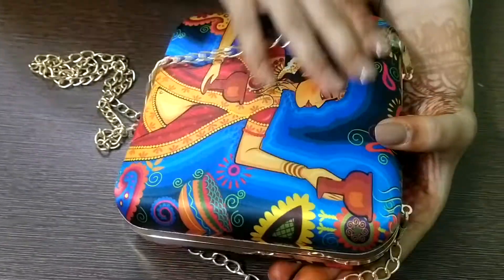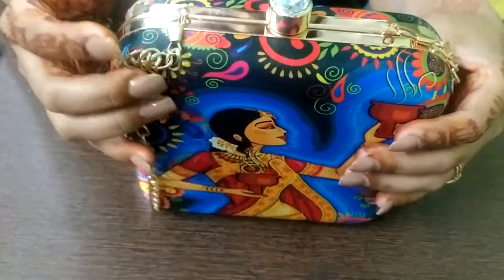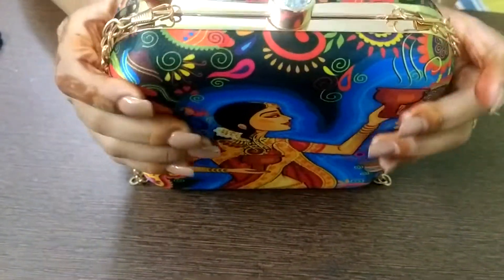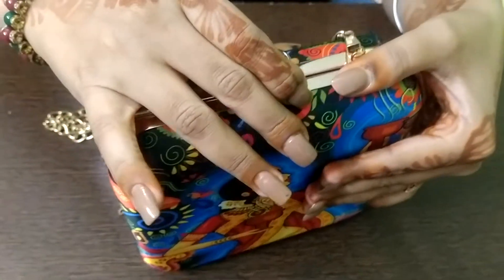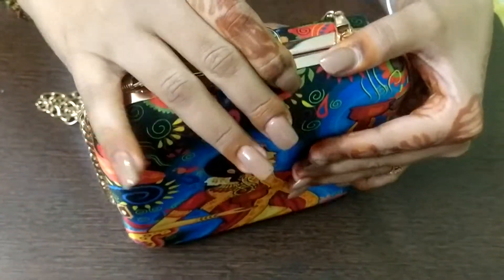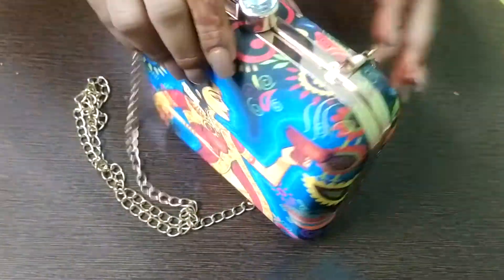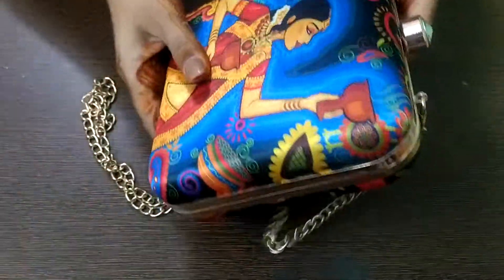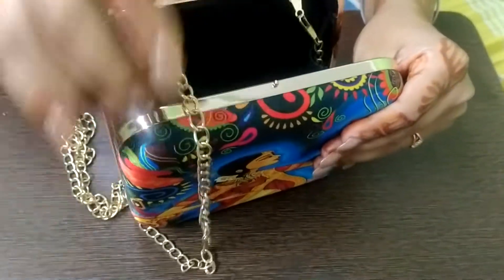Hello friends, welcome to our next video. We are going to show you another product that we have at Craftistan — customized clutches. This is a customized clutch, and as you know Navratra is coming up, so we have made this clutch with a print related to Kooja. I will show you some other clutches as well.